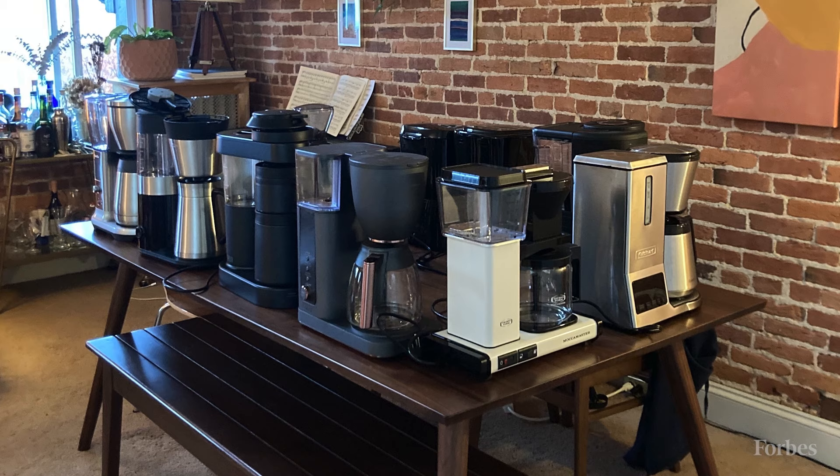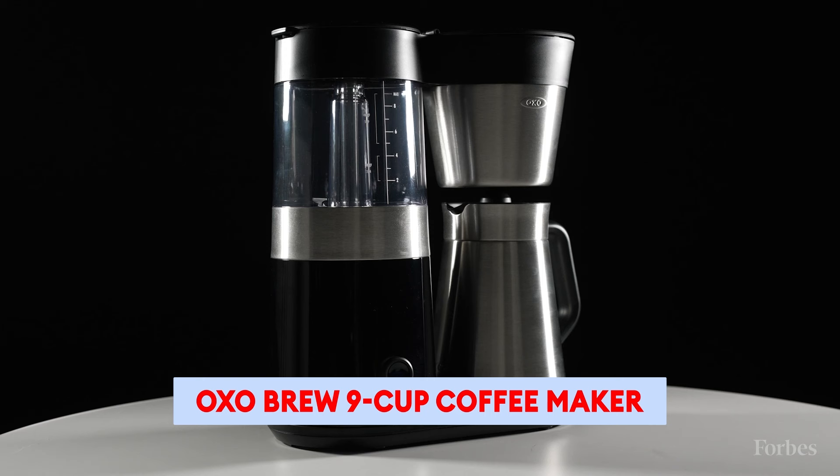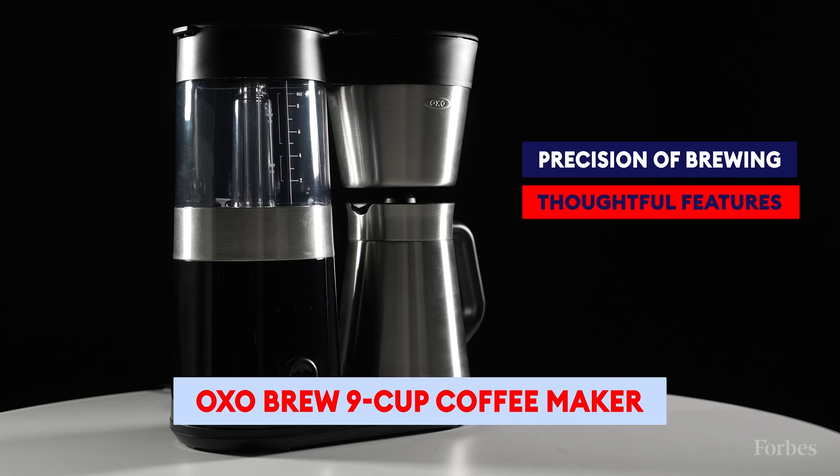Over the last several months, our editors researched and extensively tested hundreds of items across a bunch of different categories in order to name the winners. That included me spending time with 12 different drip coffee machines and drinking way too much coffee in order to find the very best one. I named the OXO 9 Cup Drip Coffee Maker the very best coffee machine out there for its precision of brewing, its extremely thoughtful features, and its really great value for money.